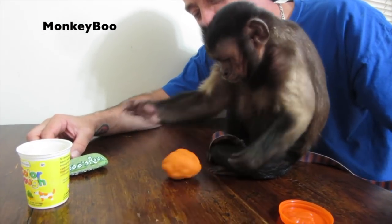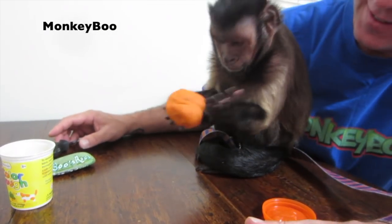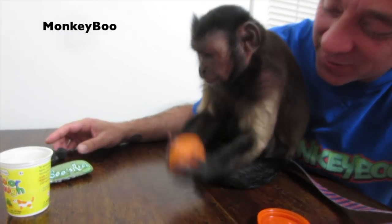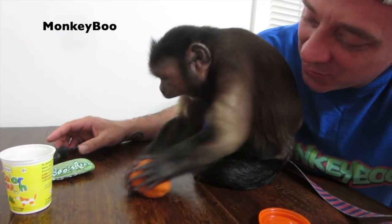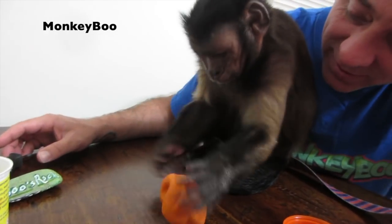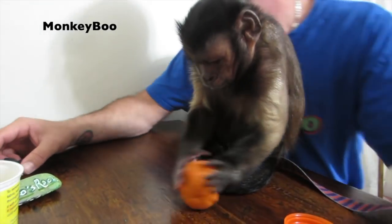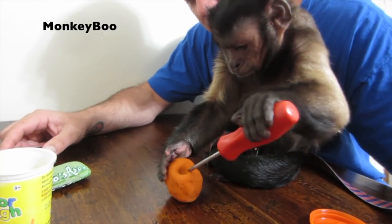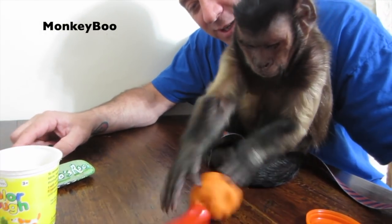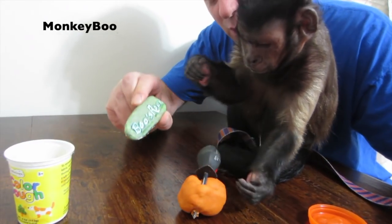Spank it. Give it a spanking, Boo. Ask the colored dough and say, who's your daddy? Spank it, Boo. Spank it some more. You doing a good thing over here? Put that one in there too. Here's Boo's rock.